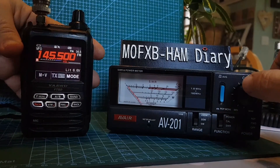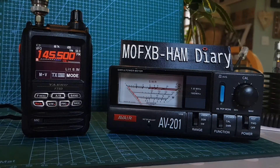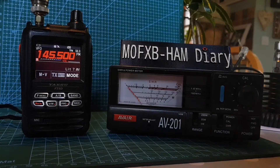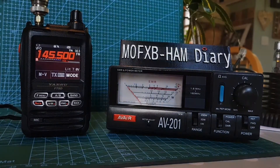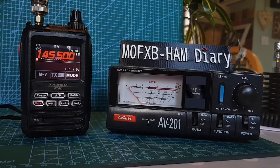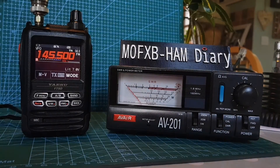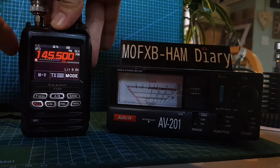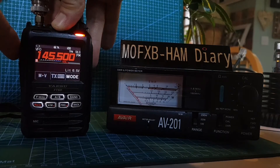Nope, not even moving the needle. Let me just double-check I've got it all connected correctly. Did I swap the antenna to the VHF antenna? Probably not. Right, let's quickly swap. We swapped antennas — and remember, this is my diary, not a perfect broadcast video; it's me at home playing radio. If I make a mistake, I show it. So let's key up again with the 2m/70cm antenna — it's actually moving now! Everything looks fine.